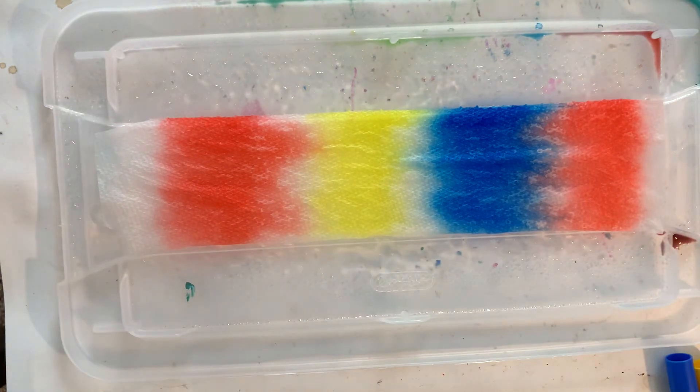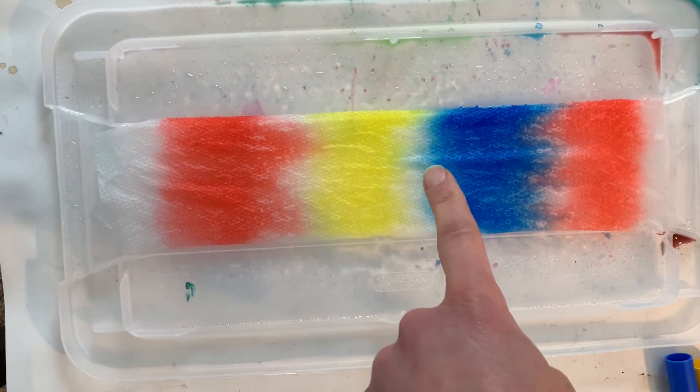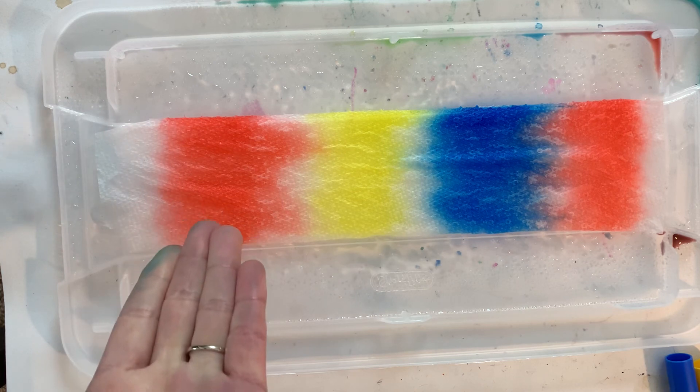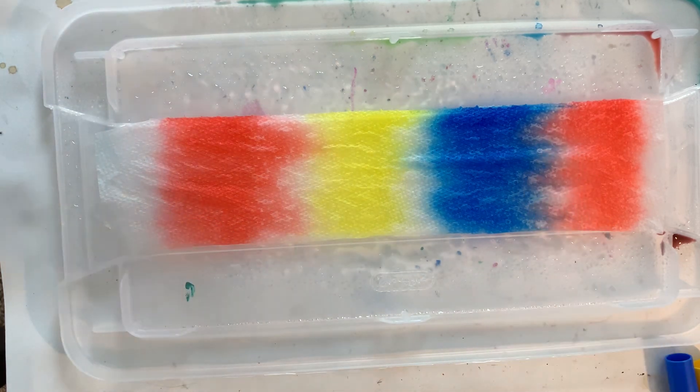So have fun experimenting with the color mixing using water, markers, and paper towel. You can have fun exploring with the primary colors. If you want to try mixing colors with other colors, go for it — it's always fun to experiment and try new things. Have fun everybody!